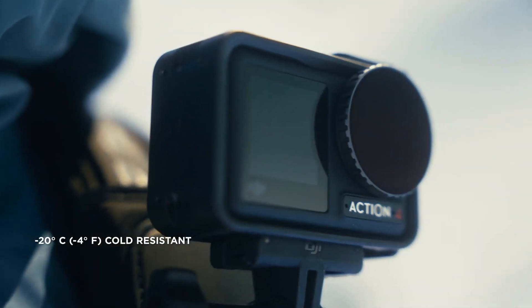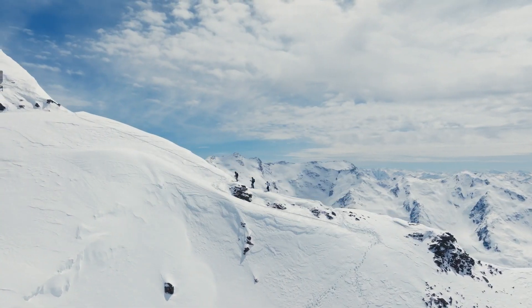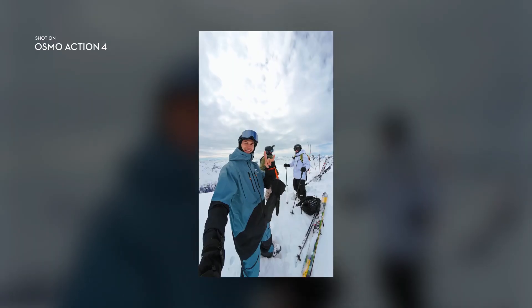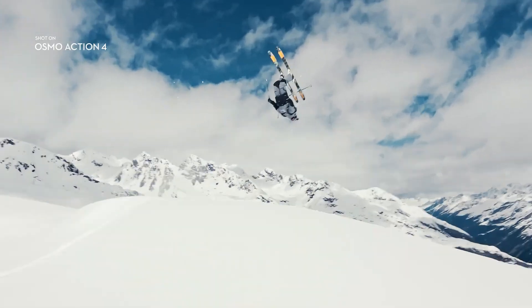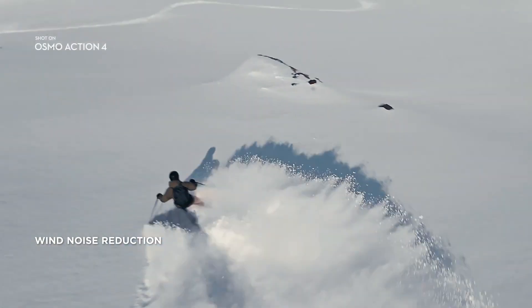Action 4 is tough enough for the harshest conditions, especially the super cold ones. Quickly switch to vertical mode to record native vertical content. And get crystal clear audio with minimal wind noise in windy or high-speed scenarios.